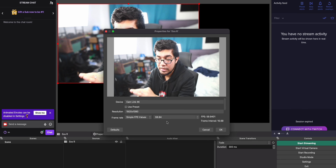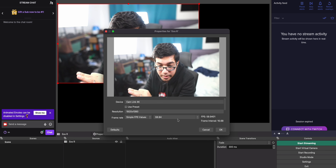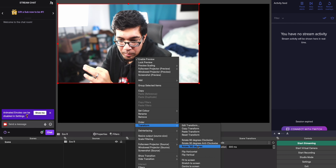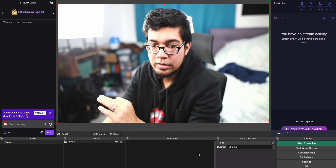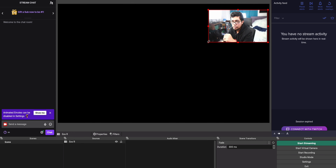In the properties, select your device. I'm using the CamLink 4K. If you're using one of the cheaper alternatives, it will show up as a USB capture card. If you're unsure which one it is, just cycle through the options until you find the one that brings up your camera feed. When I click CamLink 4K, you can see the feed coming up — it's very bright right now because of the extra lights.